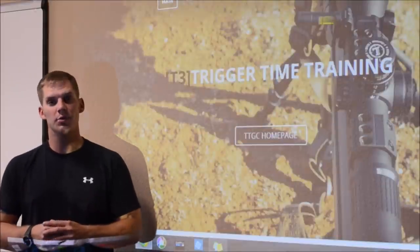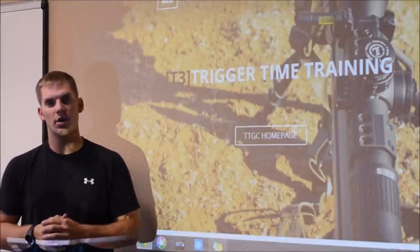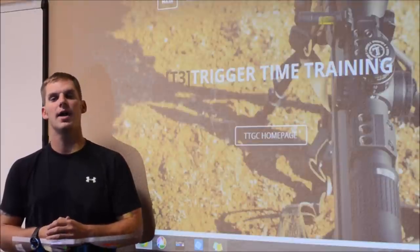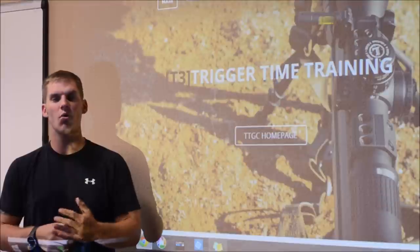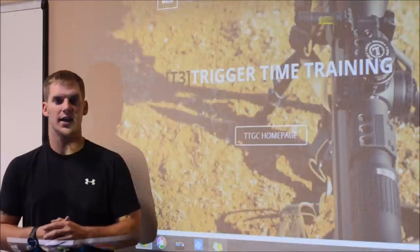Hello again, my name is Mark Williams. I'm the Chief Instructor and Student Coordinator of T3, otherwise known as Trigger Time Training. We're standing right now in our beautiful range facility and training center at Trigger Time Gun Club in Longmont, Colorado. You can find us at www.T3Maine.com or at our Gun Club website www.TriggerTimeGunClub.com.